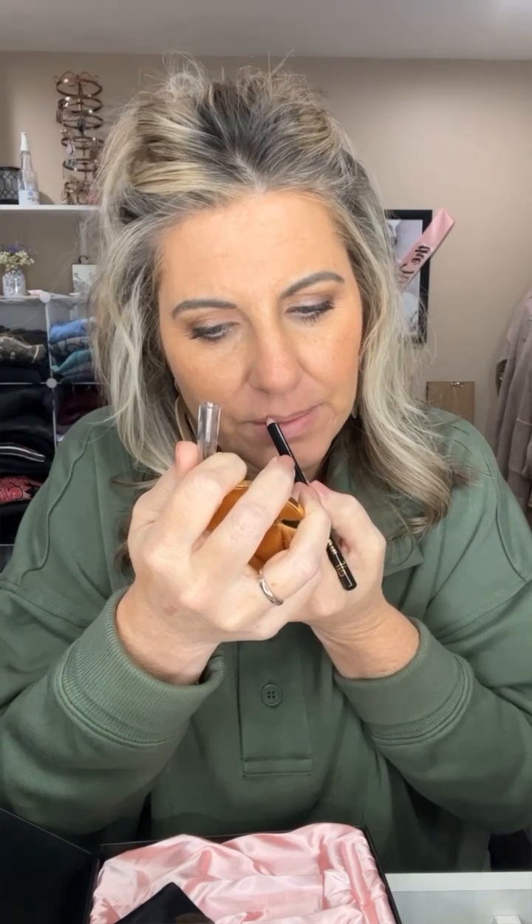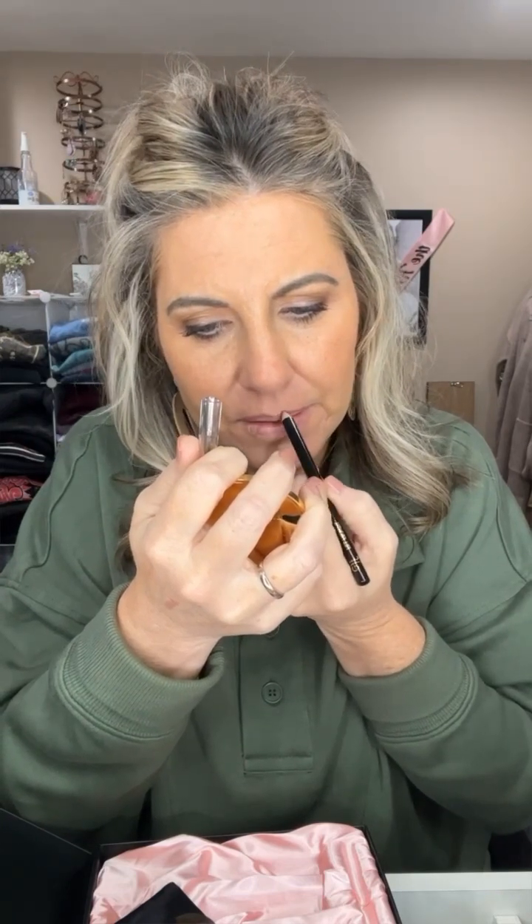I have on a lip balm, let me clean that off. Here we go. It's definitely a nude. I'm gonna fill in just a little bit on the inner corners too. Okay, it's definitely nude.